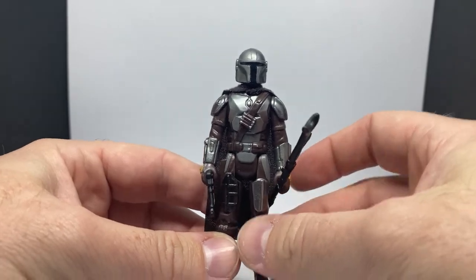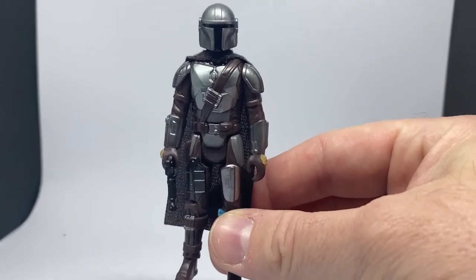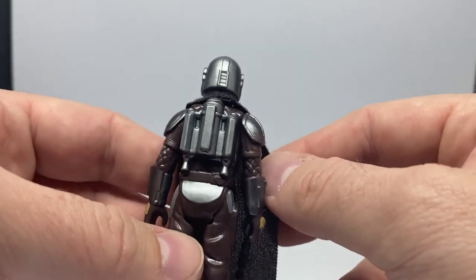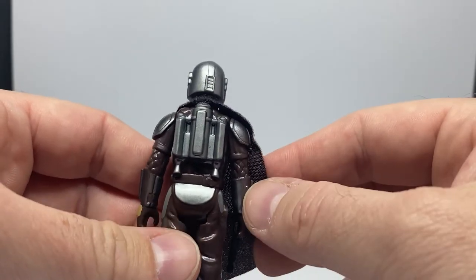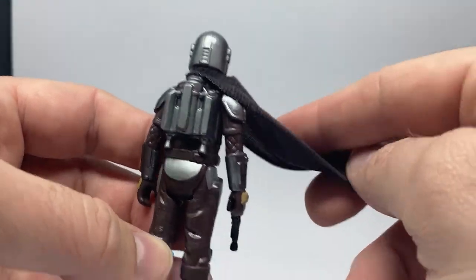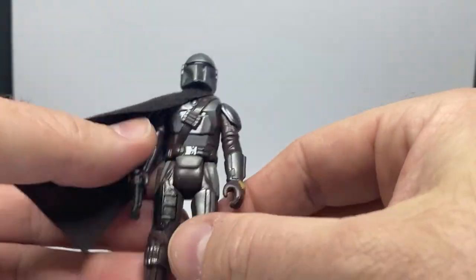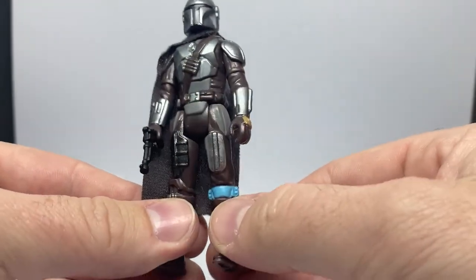I love the translation of these into the Kenner style. With the first wave they carried over very nicely in terms of color scheme — very reminiscent of those early 1978 figures. They're all very distinct in color, and that came across in the first wave. There's a little bit of that in this wave too. I really dig the jetpack — it's a cool addition that goes very nicely with the old vintage Boba Fett, and even the retro Boba Fett I'm about to review as part of this set of videos.